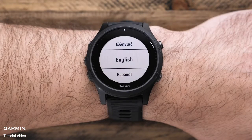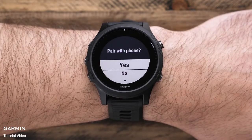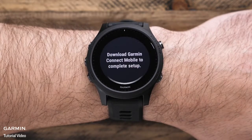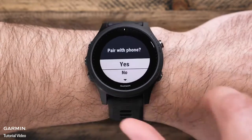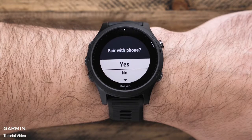When you turn on your device for the first time, you'll be prompted to enter your language preference. Then it will ask you if you want to pair it with your smartphone. If you select yes, you can pair it and complete the setup through the Garmin Connect app. Pairing with the app will sync all of your user profile settings as well as Physio True-Up preferences to the 945, and is the quickest way to set up your new device.